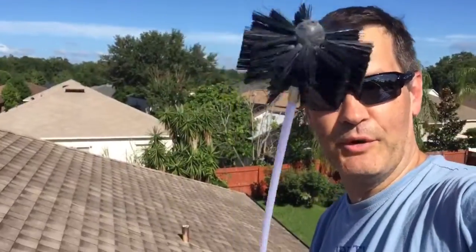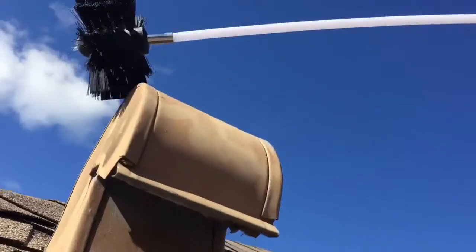Last but not least, up on the roof here with my apparatus. I'm just gonna stick it in this hole right here, right up in there. I almost forgot — I was gonna show you this whole rig and how it all goes together.